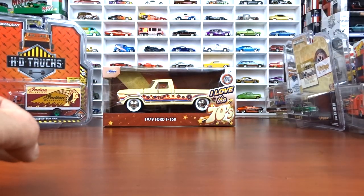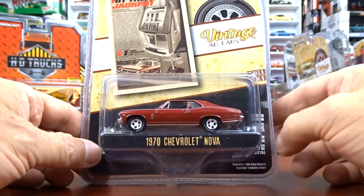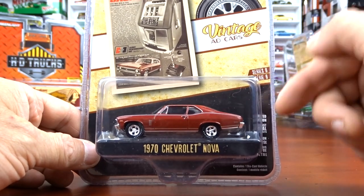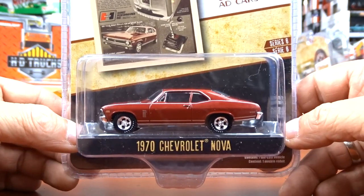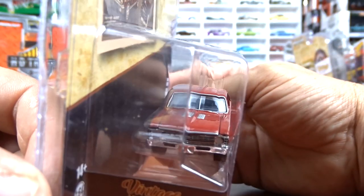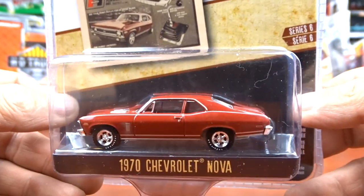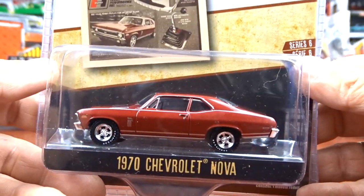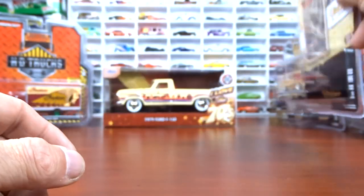And with the vintage car ads, I managed to get the 70 Nova finally. I had this one in the green machine only, and I finally found it in the regular version. I do like this car - this is a very sharp looking machine. Very nice. It does look good in that green, and it does look good in this red too. It's a very nice car, nice casting.